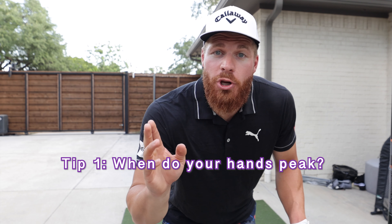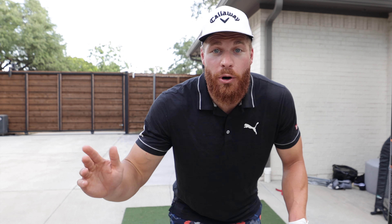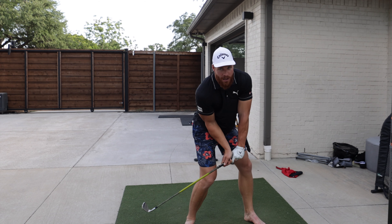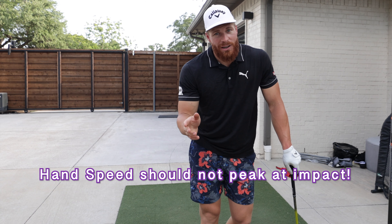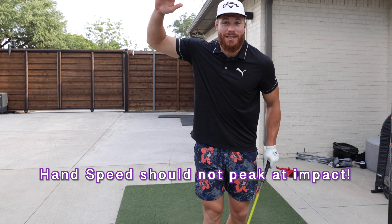Tip number one: when in the downswing do your hands peak in terms of speed? On the way down, at what point are your hands the fastest? Most amateurs would argue that's at impact — but they're wrong.